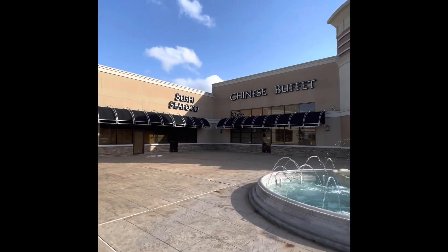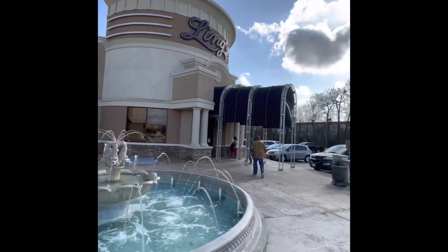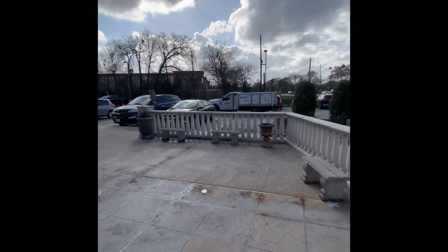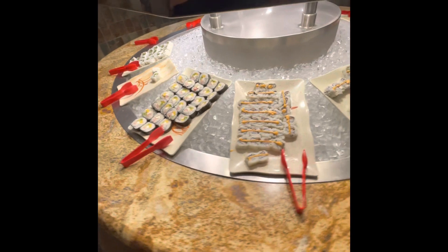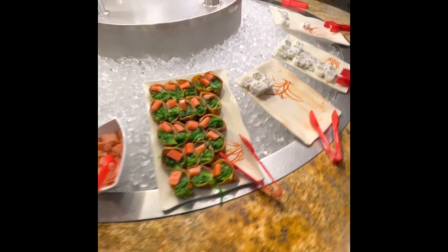Hello to the channel, I am at a lean seafood buffet today, let's go in and check them out. Look at the nice selection of sushi that they have here at the restaurant.